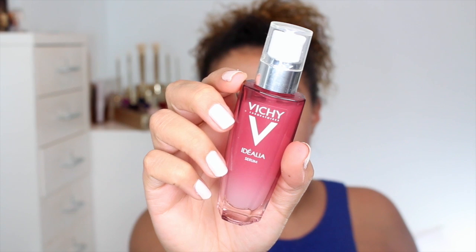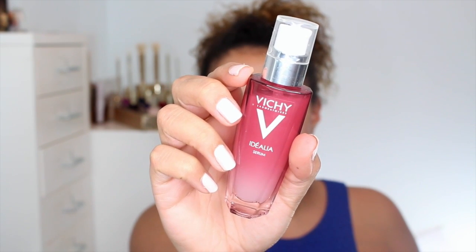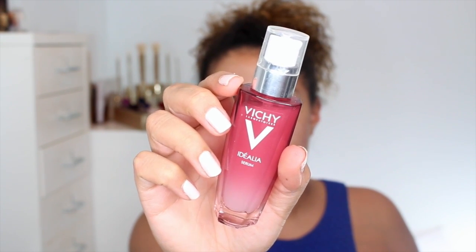Next up is my morning skincare and I'm using the Vichy Idealia Radiance Booster Serum. What I love about this is it gives me the glow without the grease, which is key. It gives you glow because it's got ingredients like antioxidants, licorice root, and hyaluronic acid, which is so good for moisturizing without feeling heavy on your skin.